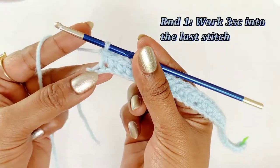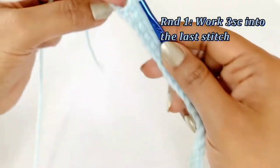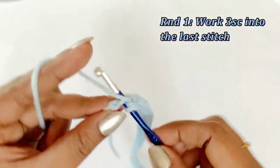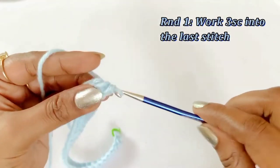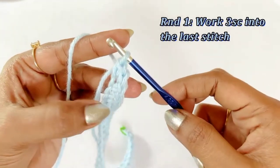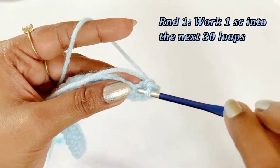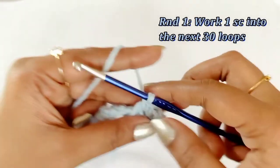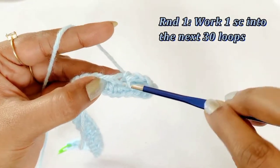Now we have completed our one single crochet in 30 stitches. There will be one chain left over — into that chain we are going to work an increase, so work three single crochet: one, two, and three. We have completed our increase. Turn the project. Now we are going to work into the loop — into the very first loop and into the next loop, work one single crochet. Continue working one single crochet into the next 28 stitches.